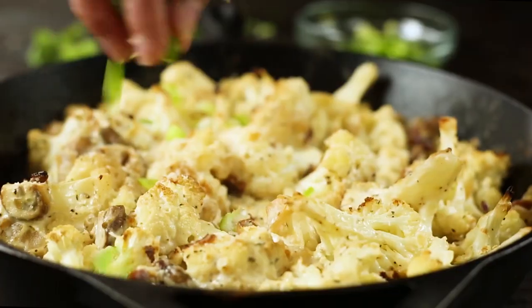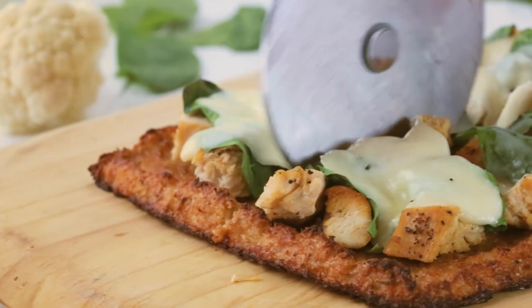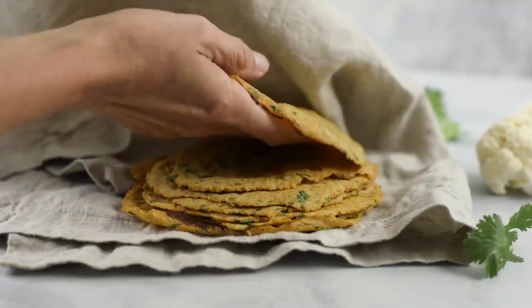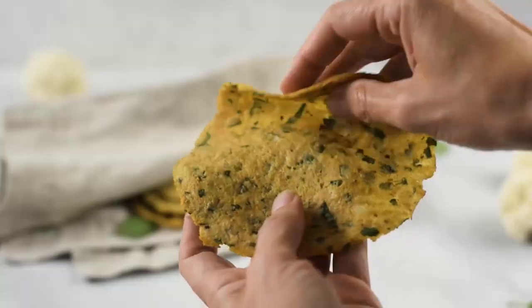Thanks so much for watching. Make sure to check out my cauliflower recipes playlist for all sorts of tasty cauliflower ideas. I have a cauliflower tortillas recipe in there which is another really great low-carb alternative using cauliflower — it's super awesome. Thanks so much for hanging out with me today. I will see you next time. Bye-bye.